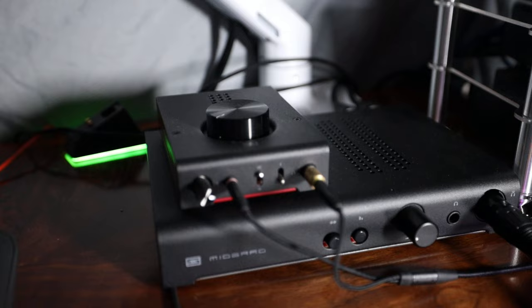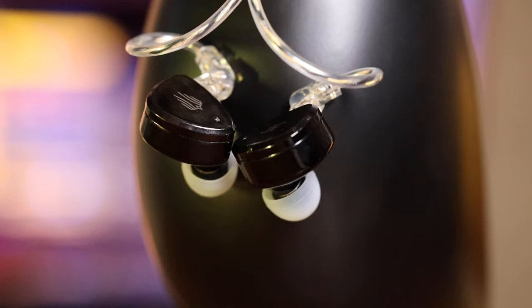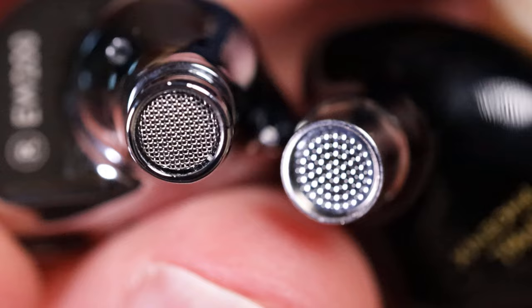For testing today, I used the Schiit Hel 2 as well as the new Midgard amp, along with the HiFiMAN EF600 that I have in for review. These are not an external amplifier-required IEM — they can get the required wattage from basically any device — but they do have a notable benefit from more power, so I ended up testing them with a number of options at different power levels. In comparison to the EW200, there was a greater benefit from additional wattage. The EW200 performed better from really low wattage, whereas the EM6L shines when you give it a little more juice.